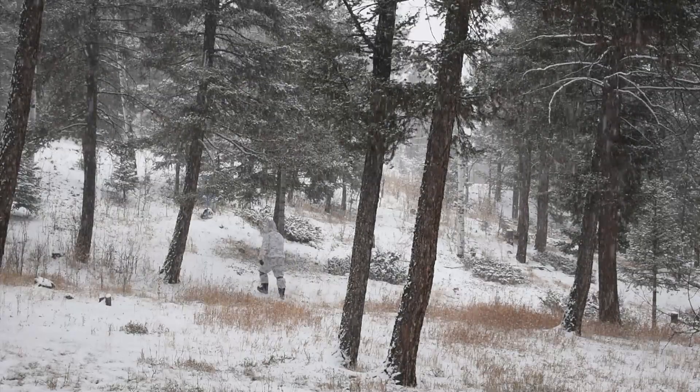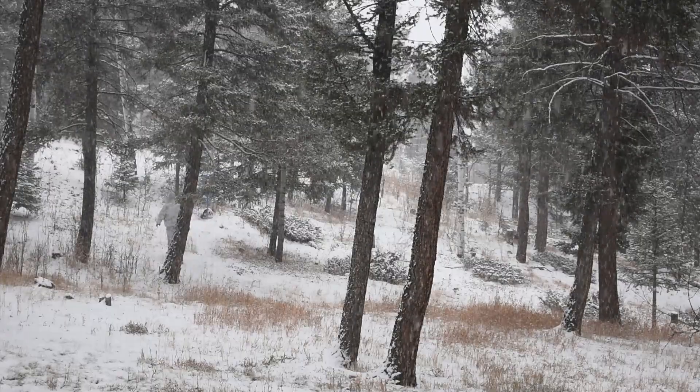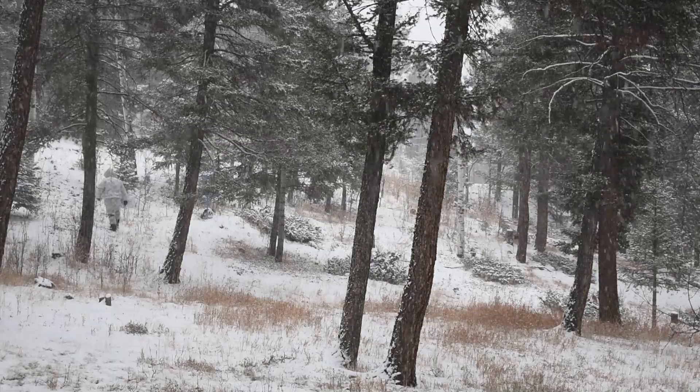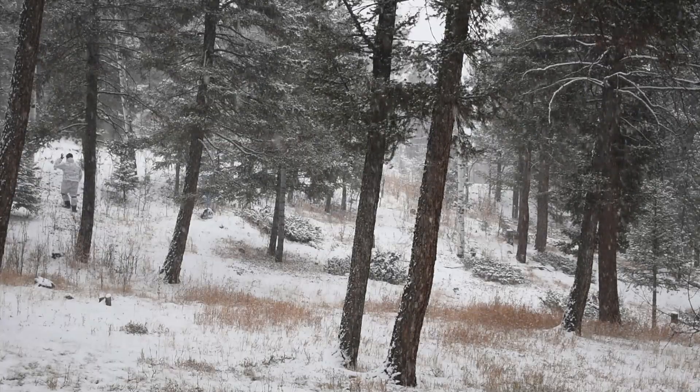My waistline won't be blending in with the tree line in the background. The snow camo is okay — it's a little bit more gray than the actual snow, but it's better than nothing. Really, I just wanted an excuse because snow camo is my favorite looking.